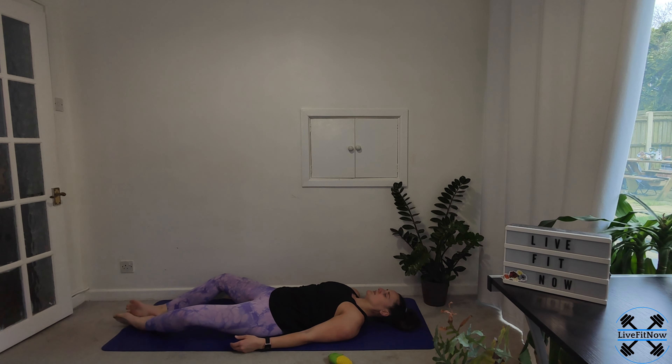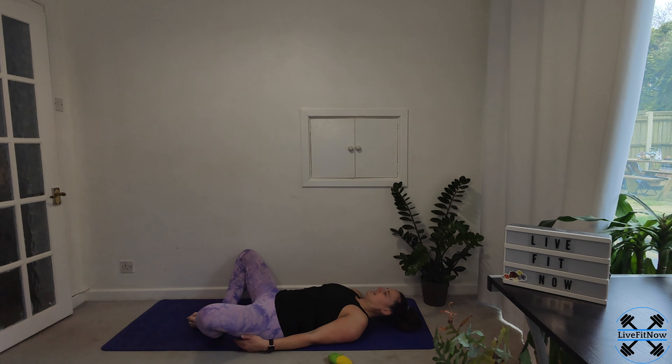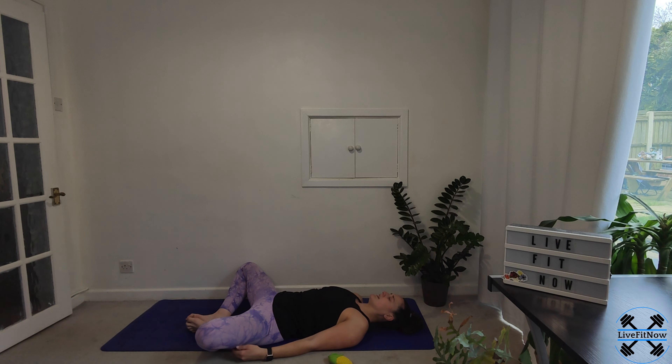We're going to bring the soles of the feet together and then just start to draw the feet up towards your glutes, opening up through your inner thigh, creating that butterfly shape. As we've done before, if you need a little bit of support or pop a pillow or block underneath your legs if it's just a little too uncomfortable, please do that. If not, just try using the breath — slowly in and slowly out — just let some of that tension flow from the body. And release.